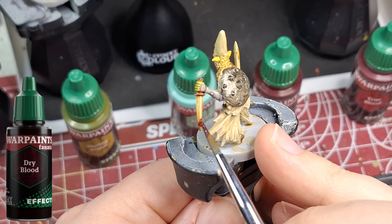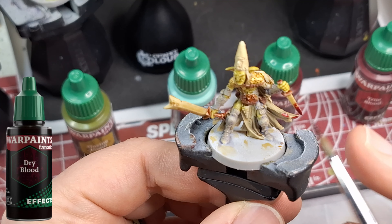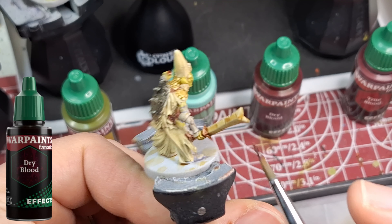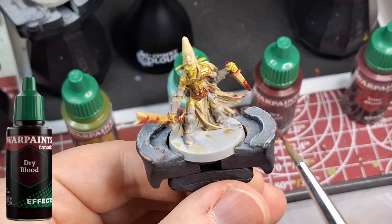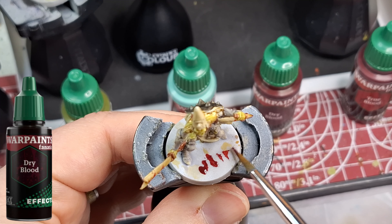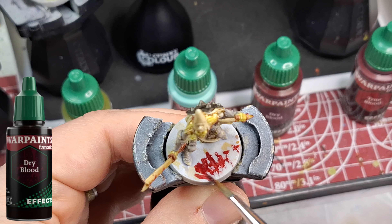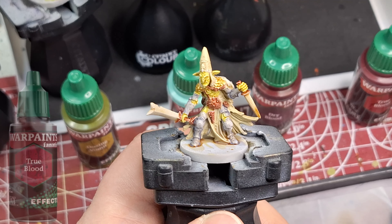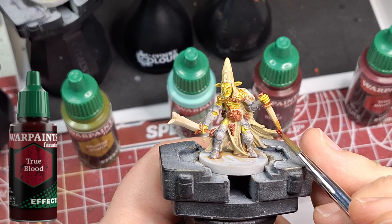The dry blood — I've been looking forward to this because Blood for the Blood God and their other blood, Glistening Blood, was too bright sometimes. I'm showing you what this one does alone, but I think mixed with the true blood it would give a really cool effect of old and new blood. I put some on the base so you can see how much more brown it is, and if you apply it lightly it stays light but doesn't go pink like Glistening Blood used to, especially over white — that was the worst.